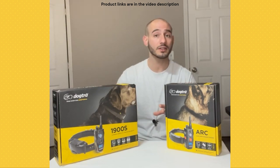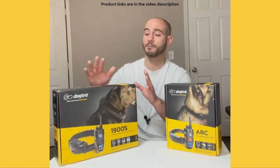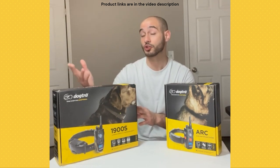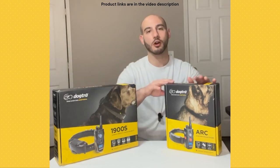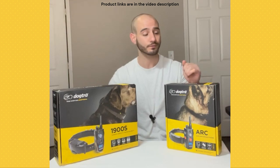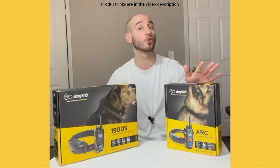A lot of the times that I'm working with a golden retriever, I'm probably going to be thinking more about the 1900S because it's a little stronger. But I wanted to give the ARC as an option as well, because there's definitely been a lot of golden retrievers that I've used the ARC with and it's been totally fine.